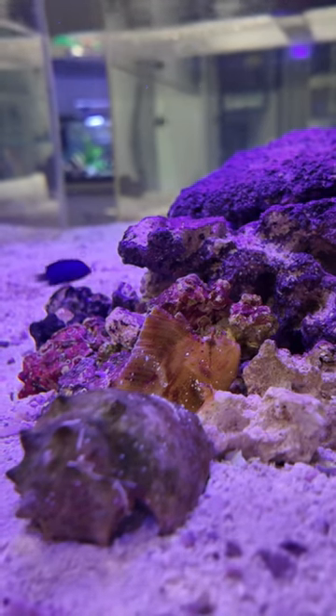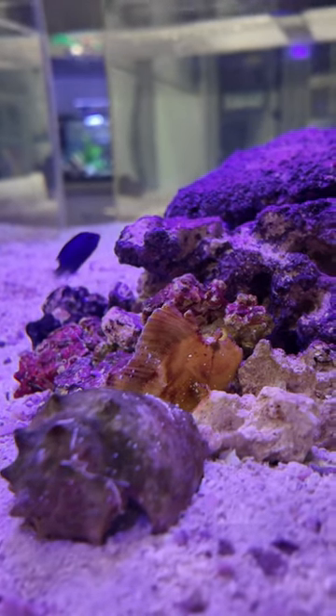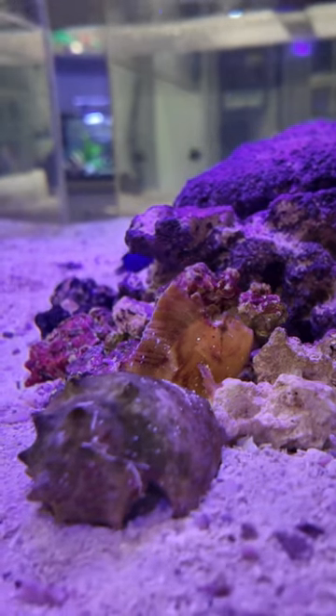They would ideally have tank mates that aren't very nippy, since even though they are venomous, some animals can still nip at their fins and cause them a lot of stress. But also make sure the tank mates aren't too small, or else they will become a snack for your scorpion fish.